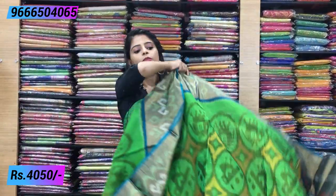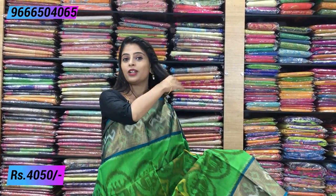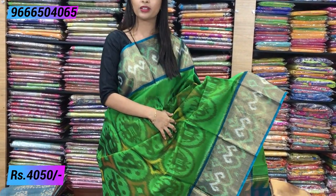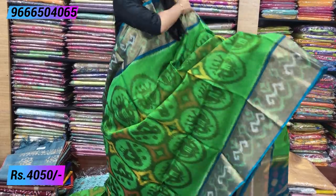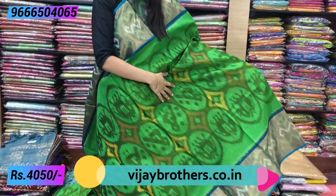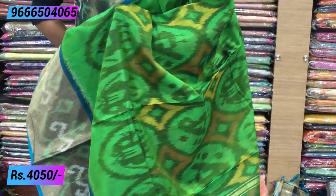Next color combination is green with blue. We just saw blue with dark blue, and now this is green with blue. A nice rama blue and a beautiful leafy green — both sides have an antique gold border. This saree also has ikat prints throughout, with mango prints on the body. There are minute changes in the ikat prints due to the handloom weaving process, but the color combinations are very good.